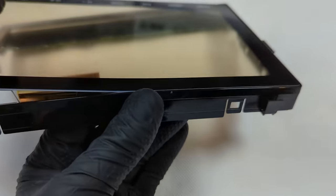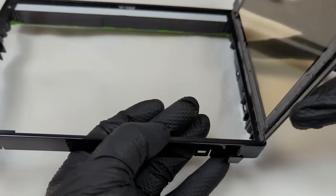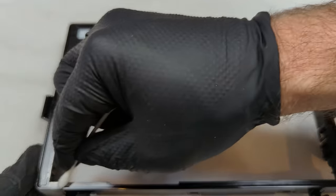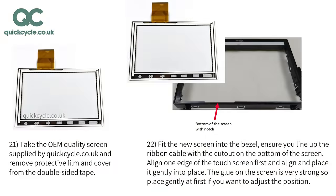The frame can now be lifted off. Remove any remaining glue on the screen bezel before installing the new touchscreen. Take the OEM quality screen supplied by QuickCycle and remove the protective film and cover from the double-sided tape. Fit the new screen into the bezel, ensuring you line up the ribbon cable with the cutout on the bottom of the screen. Align one edge of the touchscreen first, then place it gently into position. The glue on the screen is very strong, so place the screen gently at first so adjustment is possible.